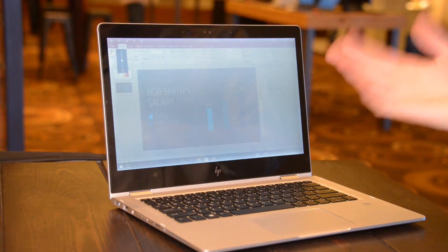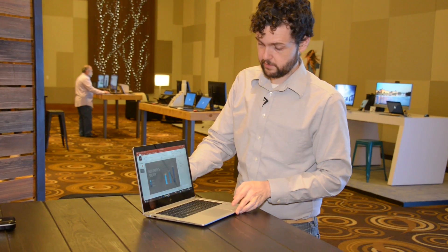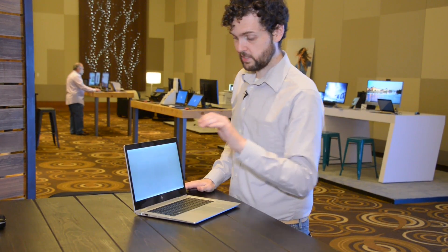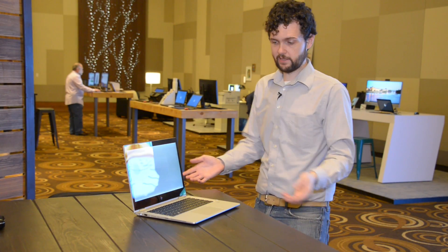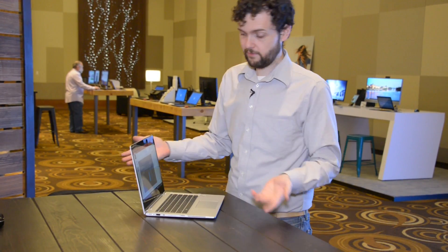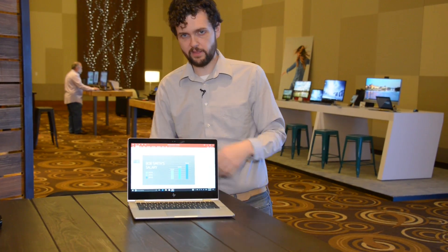You press one button and it goes into privacy screen mode. I'm going to turn it to the side here. See, someone's trying to snoop on you a little bit — try to see what Bob's salary is. Now they can't. And again, this is just the press of a button. On and off, takes a second, screen flickers for one moment, and that's it.